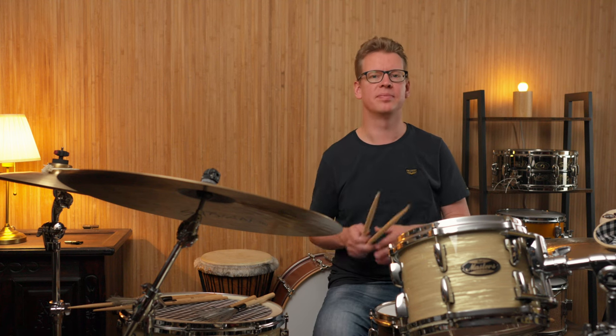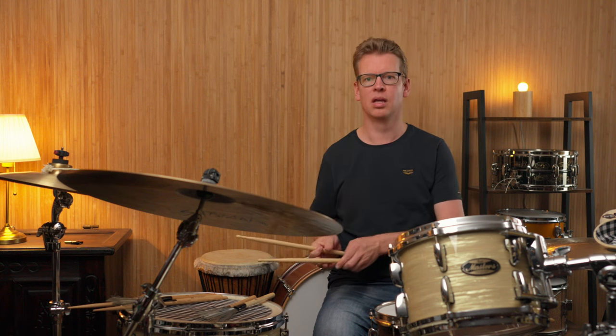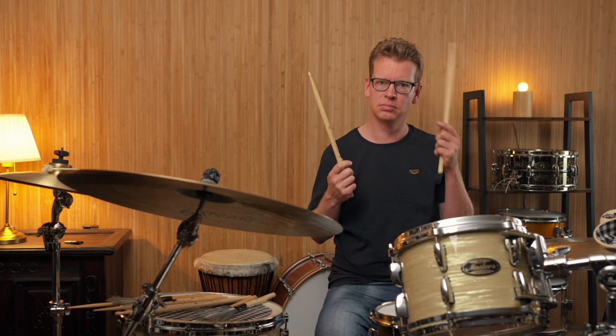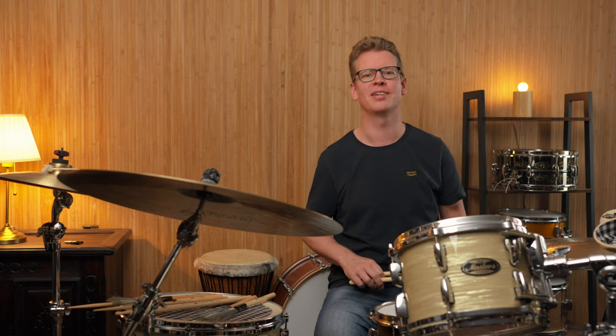Here comes my conclusion. All 5 models are perfectly crafted and matched to one another. Meinl also highlights the tonal matching — and yes, almost perfect in pitch.